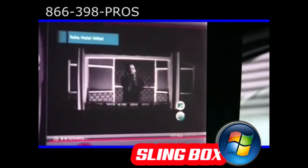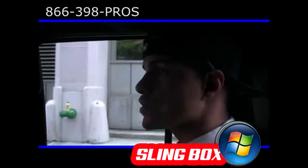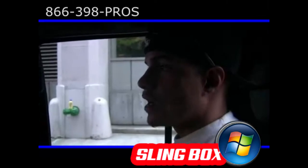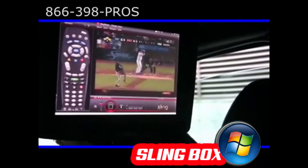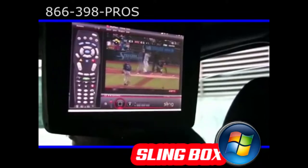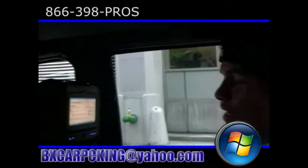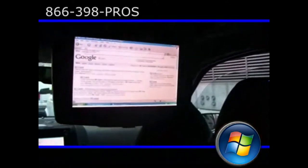With the Sling Box you have different options. You can pretty much record whatever you have in your house — if you want to see it on the go but can't watch it live, you can still record it via Sling Box. You can also hook up your DVD player to your Sling Box. The Sling Box gives you a multiple range of options, and everything is now available in your car.